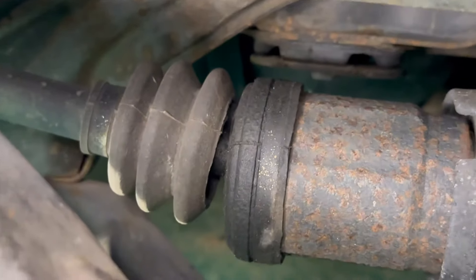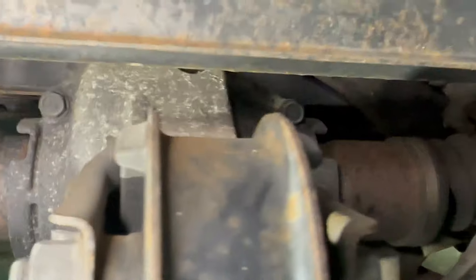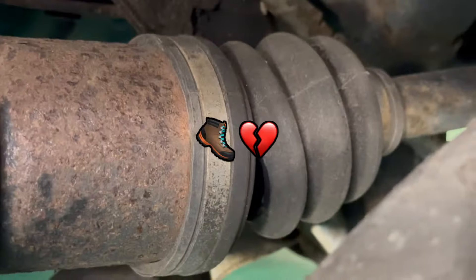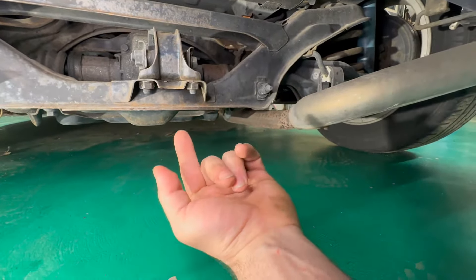You can see this boot is busted — there's no grease in there. And you can see on the other side, this boot is also busted, no grease. I'm going to remove the lug nuts, remove the axle nut, and then jack up the car.